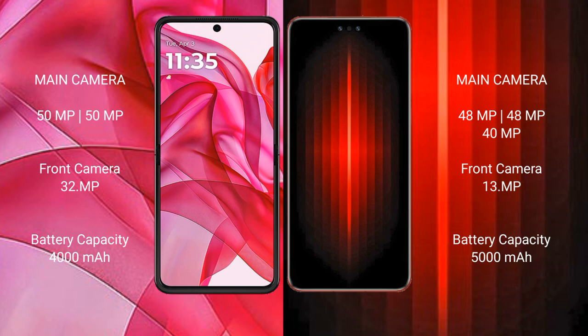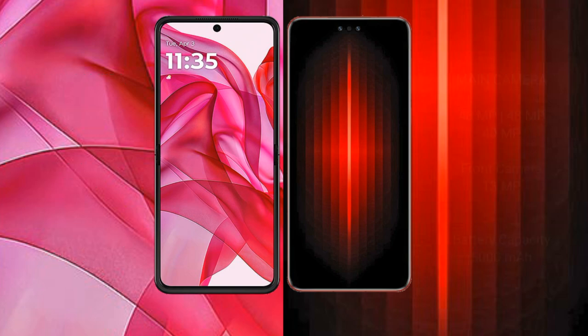The Motorola RAZR 50 Ultra has a 4000mAh battery with 45W fast charging support. The Huawei Mate 60 RS Ultimate has a 5000mAh battery with 80W fast charging support.